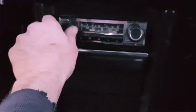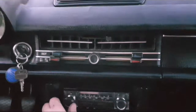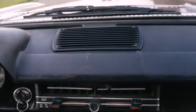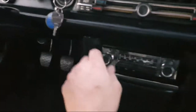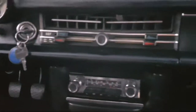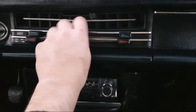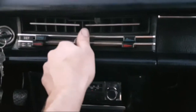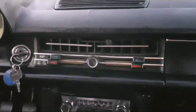Here's the radio. The ignition. The blower — not working now, you need to start the engine first.